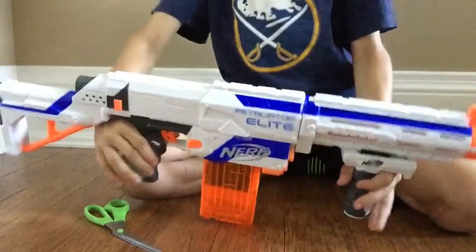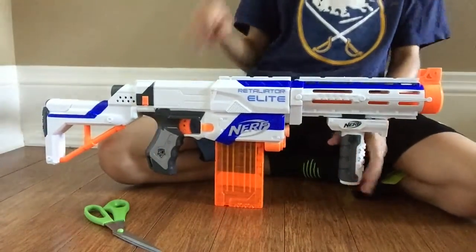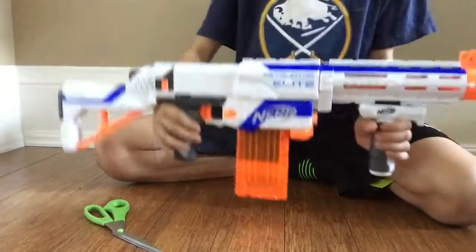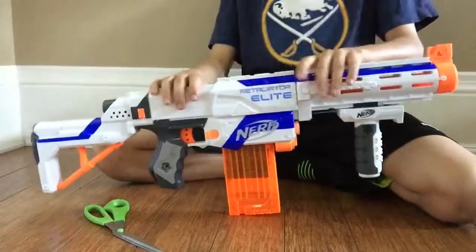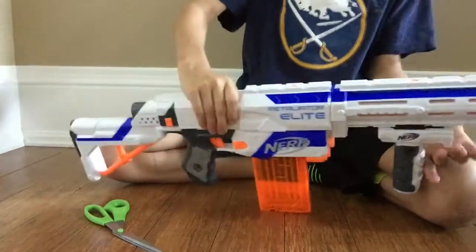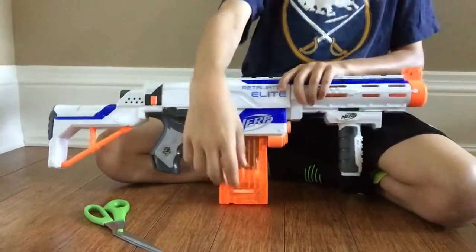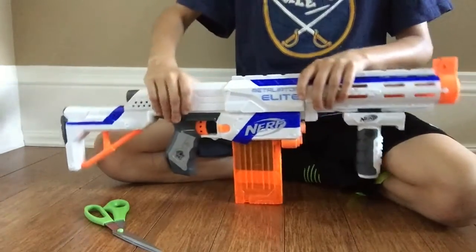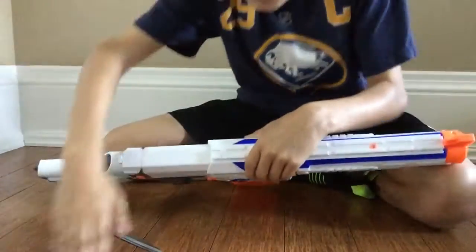That is the Nerf unboxing. Pretty nice — this is the XD, and I did order it because it was broken. Also guys, don't forget to check out my review of the Retaliator on my channel. Hope you guys enjoyed — click that like, subscribe, and leave a comment below. Stay tuned for more videos. This is NerfNation, signing out.